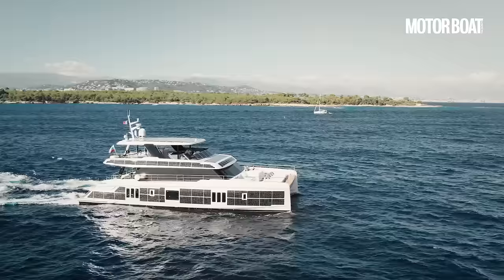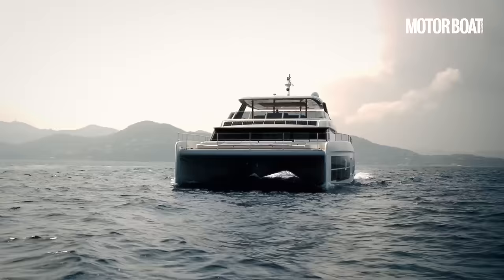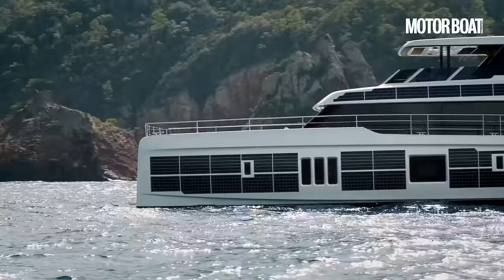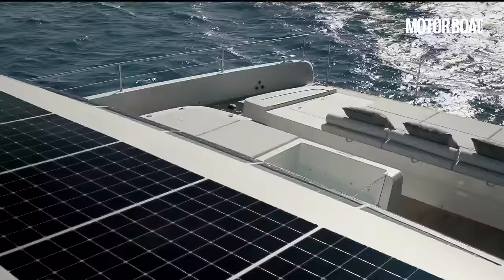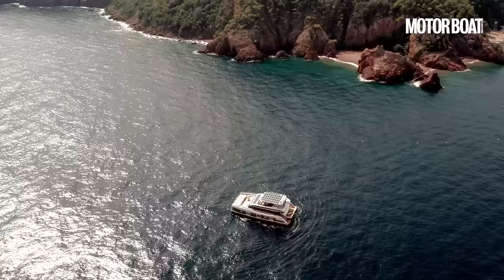In sunny conditions it should be possible to cruise at 3-4 knots using solar power alone, but most of the time you'll need to use a combination of battery and solar power to cruise at 7-8 knots. This should give you around 3 hours of cruising before you need to fire up the range extenders and recharge the batteries. The rest of the boat is pure Sunreef, with all the same comforts and luxuries you'd expect from this semi-custom Polish yard.